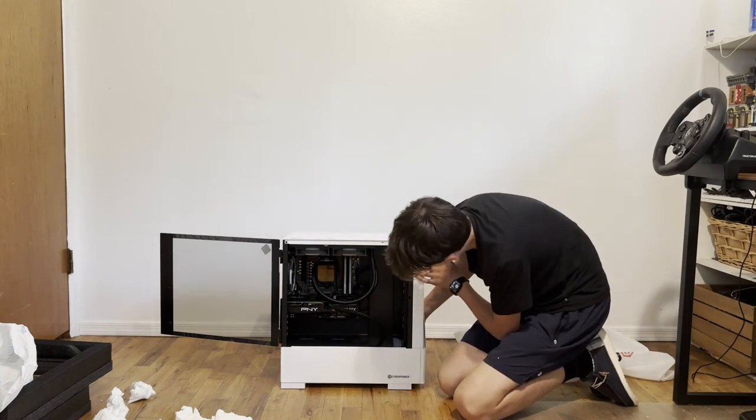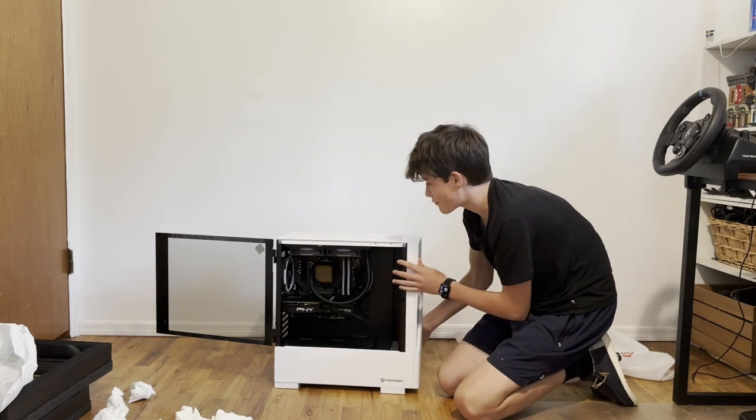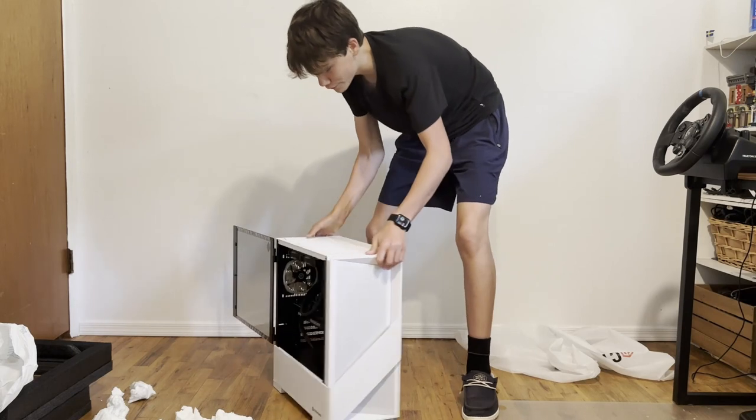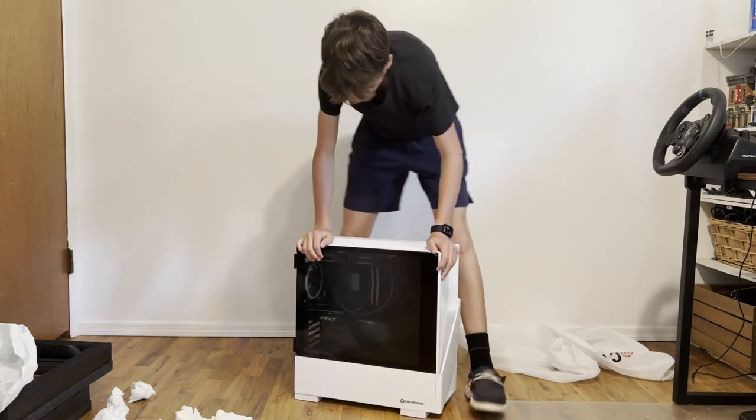This is what the inside looks like. The CPU is water-cooled, which is pretty neat — I've never owned that before. That's what the front looks like. And now, the real reason why you're here.